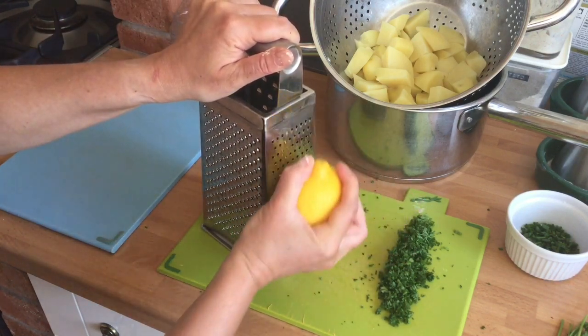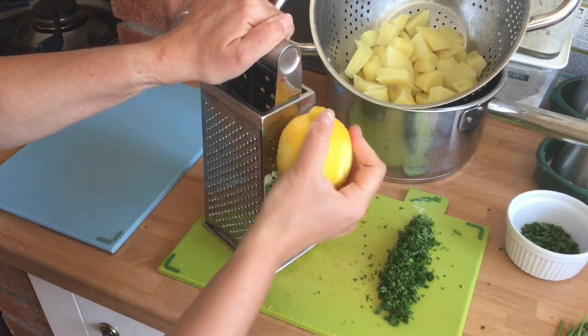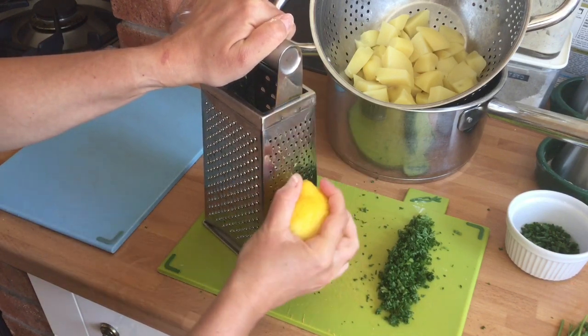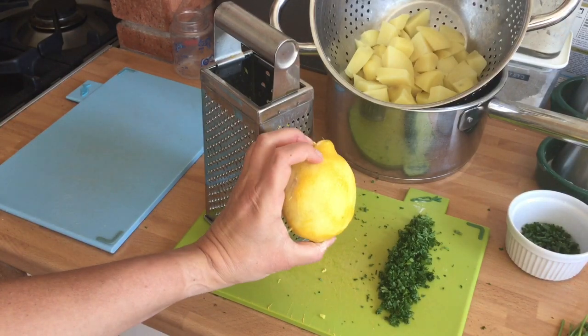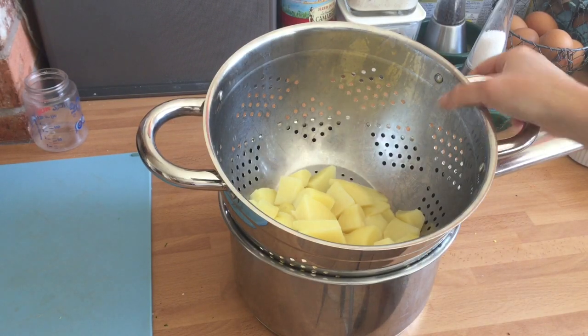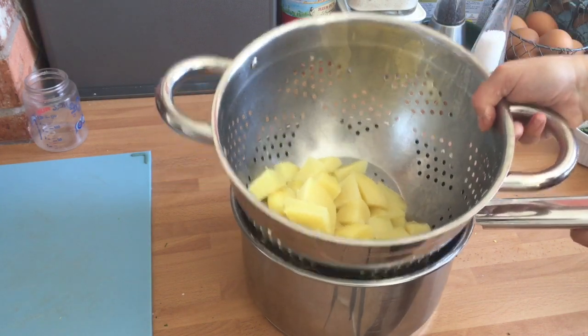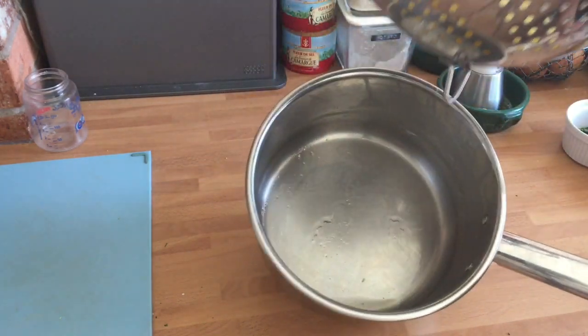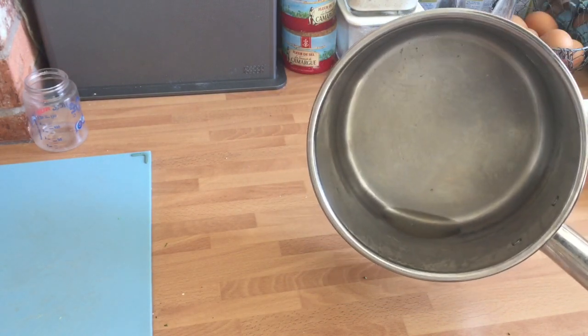Just zest, literally taking the very outer layer off that contains the essential oils. I've just removed the zest from the lemon. For the potatoes, it is essential that you let them drain for at least five minutes. I see so many people use their potatoes very quickly after they've been cooked and then the fish cakes become too wet. See mine have drained for a good 10 minutes and some water has still come out.